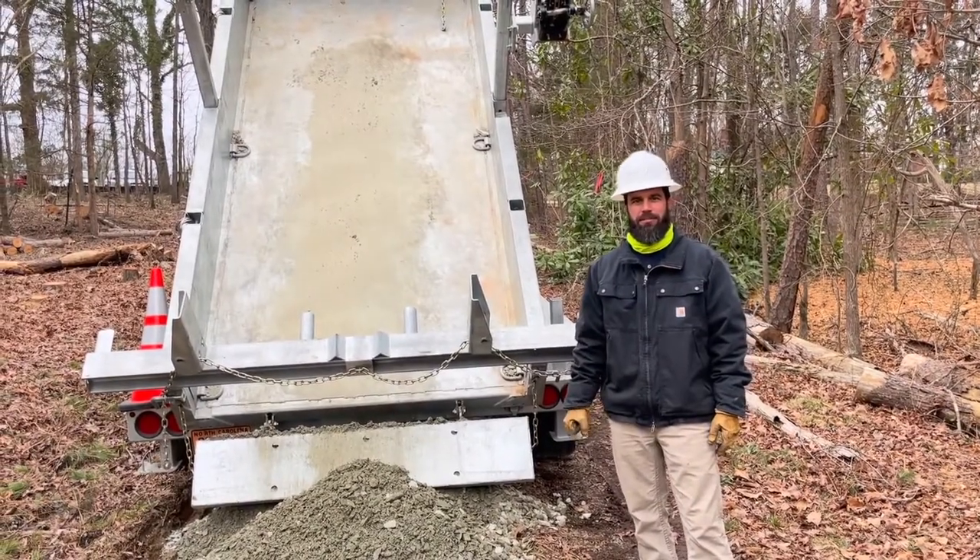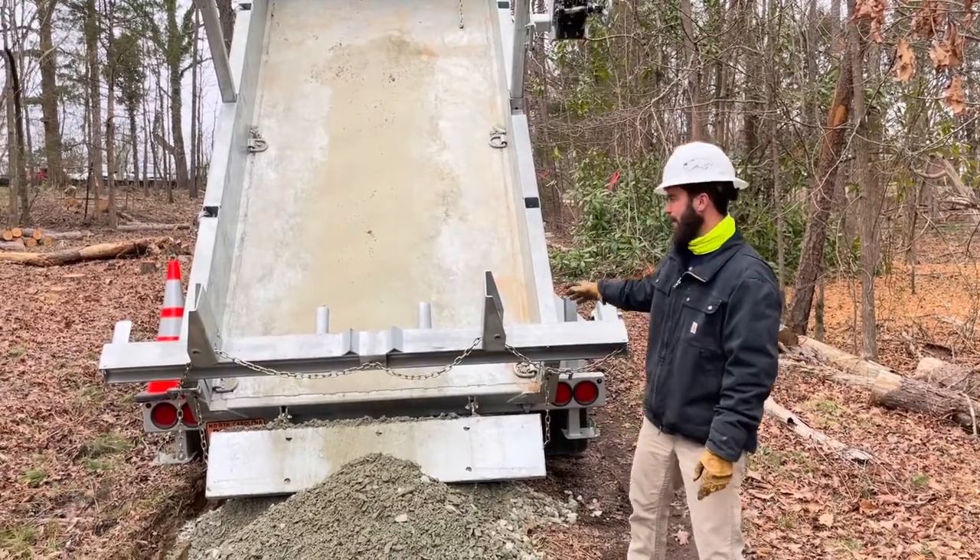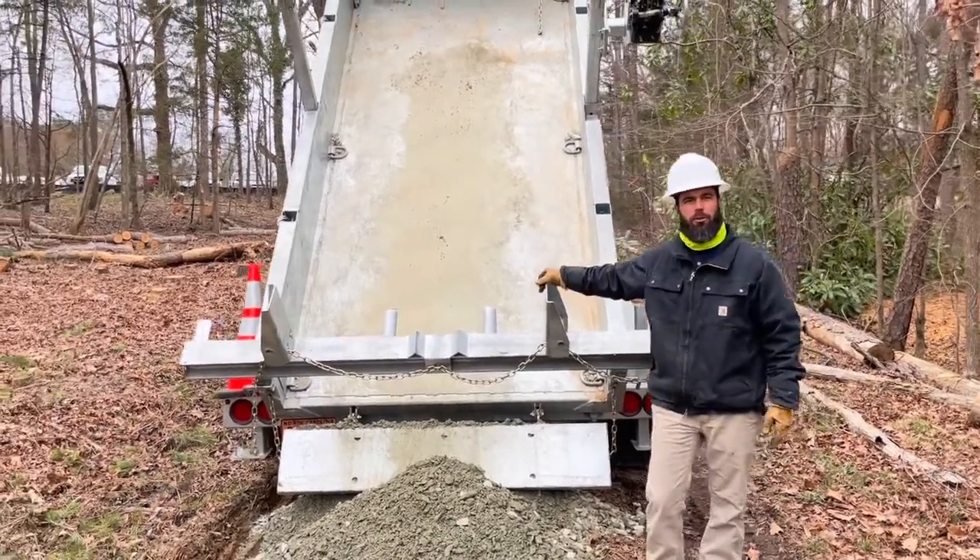Hi, Wade Summerlin here with Utility Service Agency. I'm out in the field with a local municipality in North Carolina, and they're using their new Real Strong Combo Trailer.